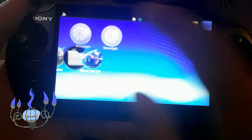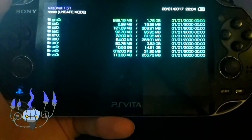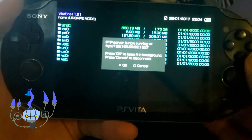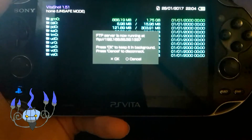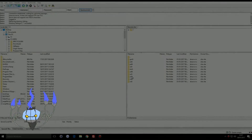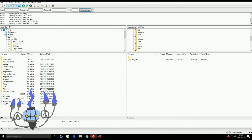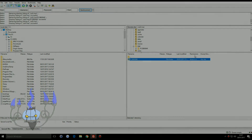I'm going to open VitaShell and start the FTP server. You can also use the mass storage option, but my port is broken so I can't do that. So I'm going to open the FTP server and then the client on my computer. Just go to the UX0 directory, then go over to 'My' and there you'll find your game. In my case, this is the directory that contains Ridge Racer, so just copy that to your computer if you want. That's where it's stored.